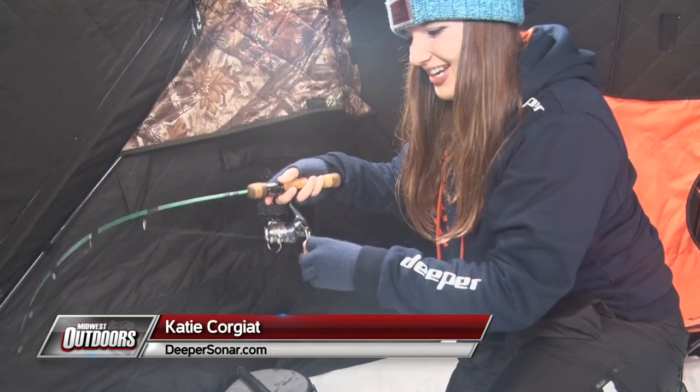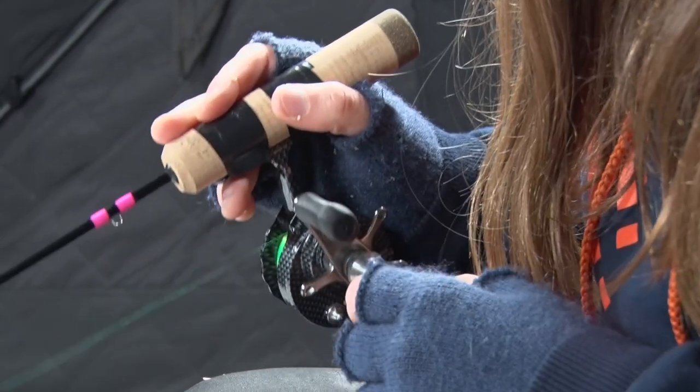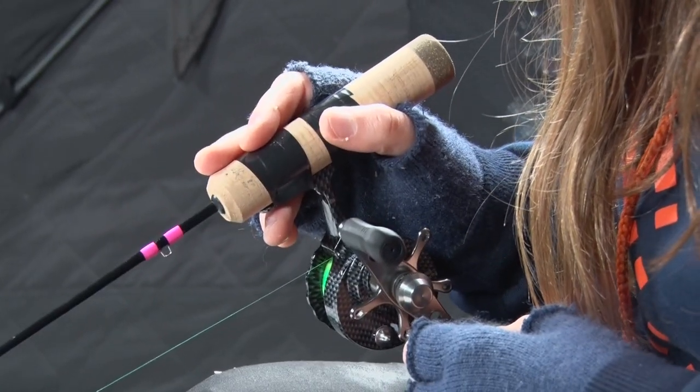Hey there folks! Katie Courget from Midwest Outdoors representing Deeper Sonar, and we are getting on the fish here on the ice. We're fishing the southwest metro of Minneapolis, Minnesota.